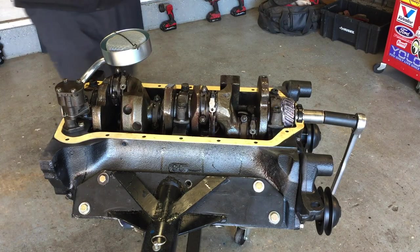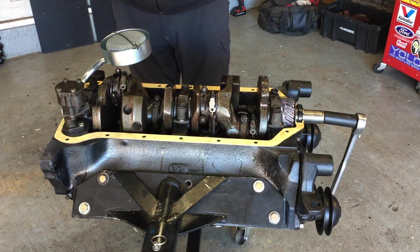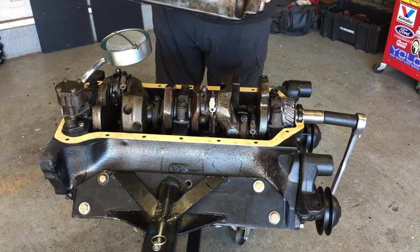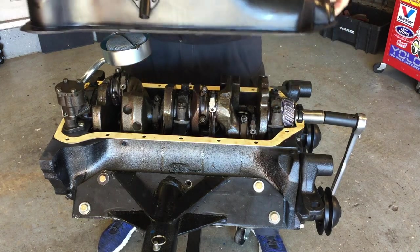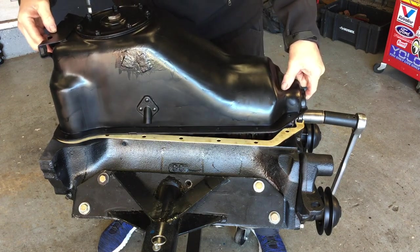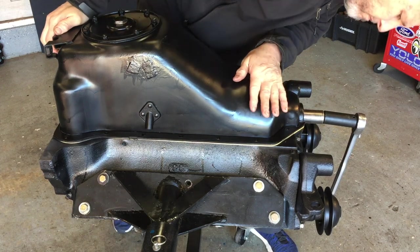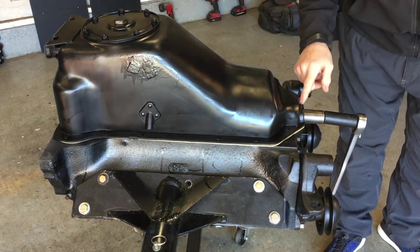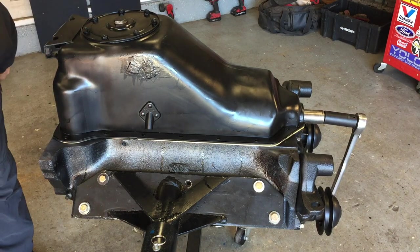I've gone through and made sure everything's torqued on the crank main caps and the rod bolts. I got the fuel pump installed and torqued, wired screens torqued. I've put down a layer of Mega Black sealant, then put the gasket down with the bolt holes aligned, and now I'm dropping the oil pan on. I'll also put a thin layer of sealant around the edge of the oil pan. It's got the one-piece front seal — instead of using rope in the front, though it does have the rope seal in the rear.